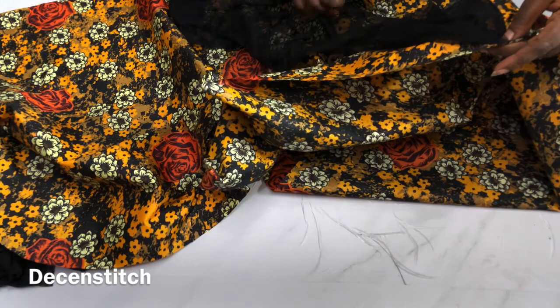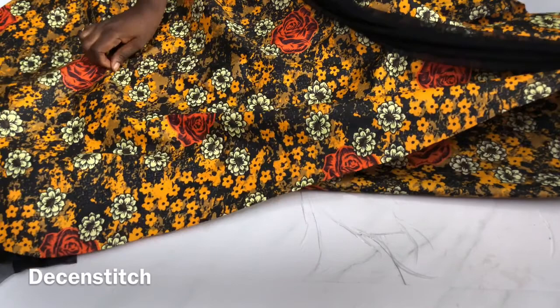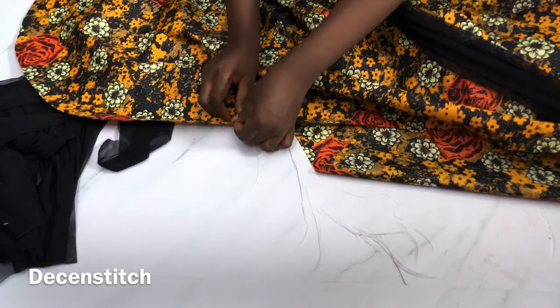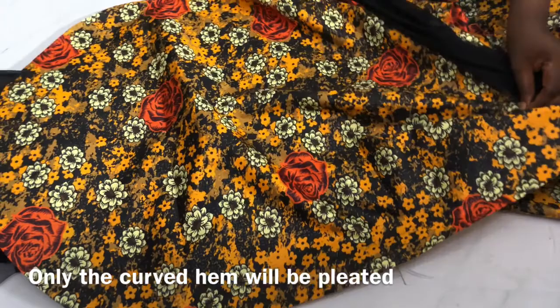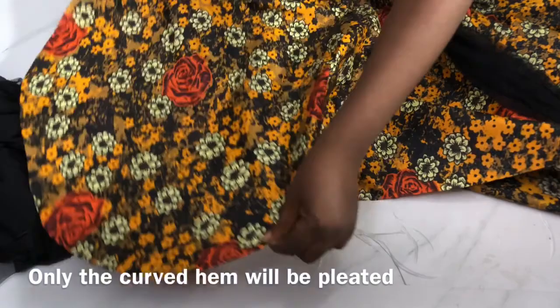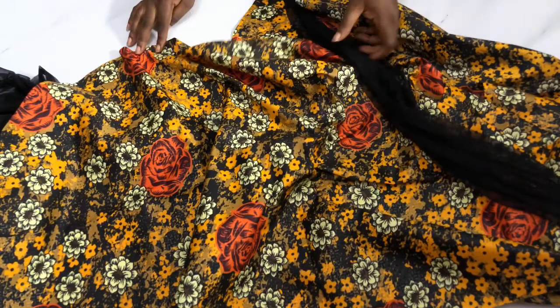From the shoulder I'll sew it straight, then when approaching the curve I'll start giving it half-inch pleats. I'll go a distance of three or four inches, give it a pleat, then go another three or four inches and give it another pleat — all the way around the curve and back. When the pleating is done, I make the remaining fabric straight again and sew it all the way.